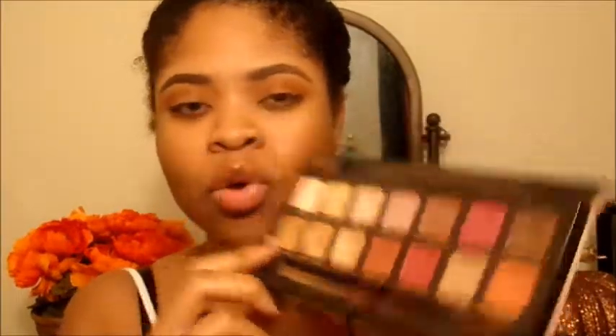I wanted my crease blown out really high up because I have hooded eyes — when I go to cut the crease it's going to take away most of the color anyway, so I blew it out super high. My crease is looking a little too orange, so I'm going to take Raw Sienna, which is a cool-tone brown shade, and blend it into the crease just to tone down that orange a little bit.